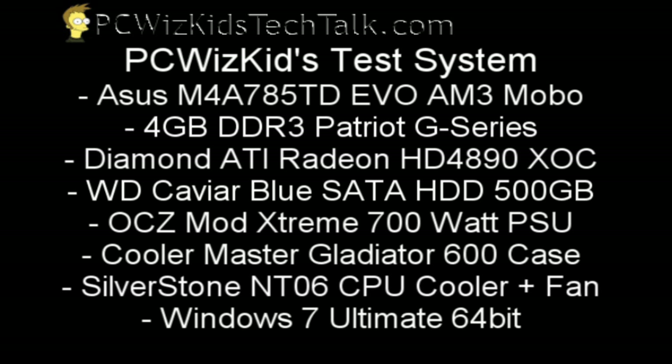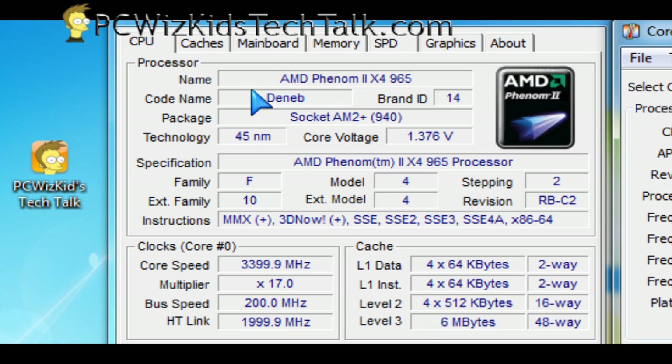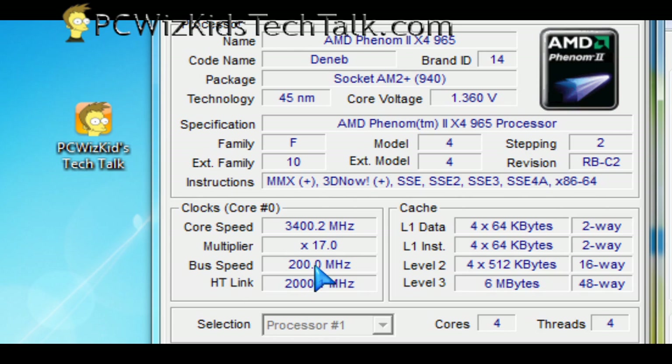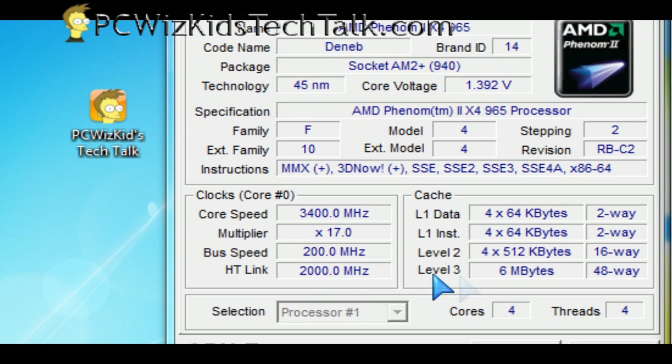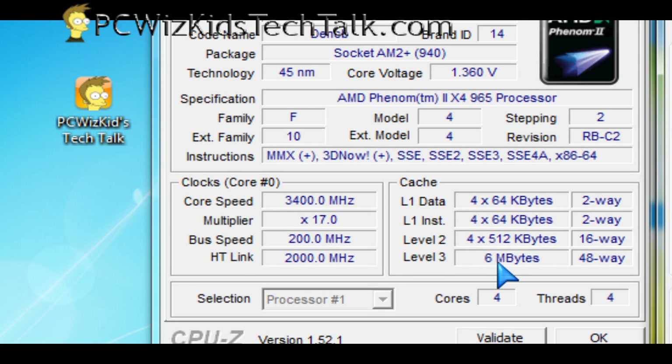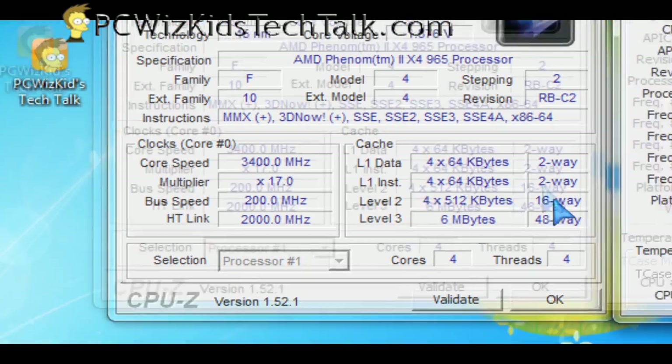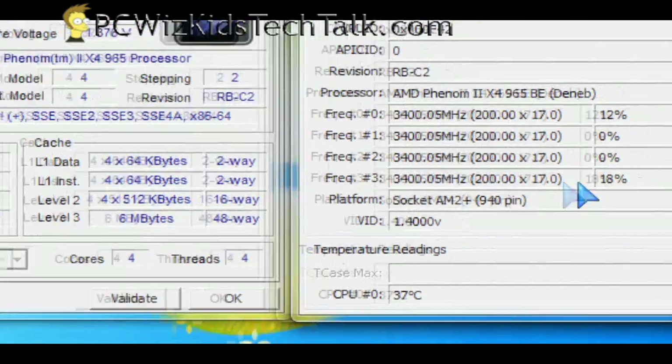Running CPU-Z in Windows 7 here, you can see the stats on it — the code name, the Deneb core. You can see 1.36 volts is the default voltage and the clock speeds. Nothing has been overclocked or touched yet — this is just inserted and installed as-is, as you can see. We're going to run benchmarks based on these settings that you're looking at right now.